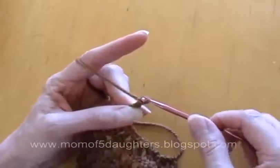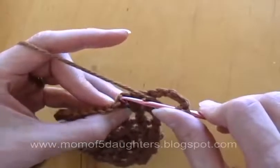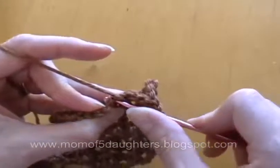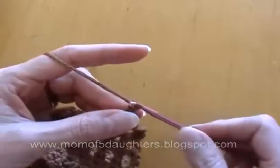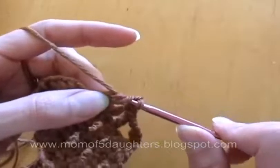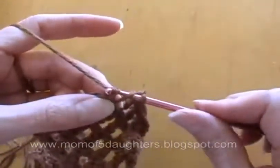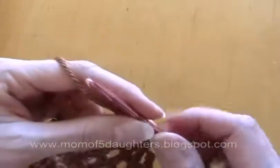Chain four, turn it around, and I'm going to skip this double crochet and do a double crochet on top. This row will only have five across. Chain stitch and double crochet — not on top of this, I'm just going to do it in the hole. And now we have five: one, two, three, four, five. Chain four and do two more rows with the five.